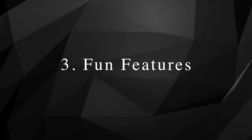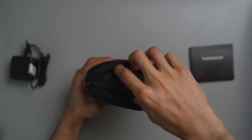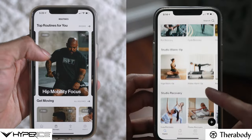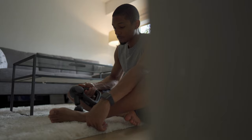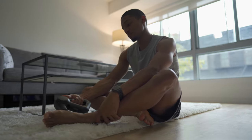For the third and final category — fun features — I look at all the external factors surrounding each device. The Theragun Mini comes in three colors including white, red, and black, and in the box it includes a handy small case, which is super useful given that it's supposed to be travel-friendly. Unfortunately the Hypervolt Go is more basic: no case and not available in different colors, though it does come with the two attachments mentioned earlier. Both brands have their own apps, however neither device has Bluetooth compatibility, meaning you can't control speeds through your phone or Apple Watch like the more advanced models.